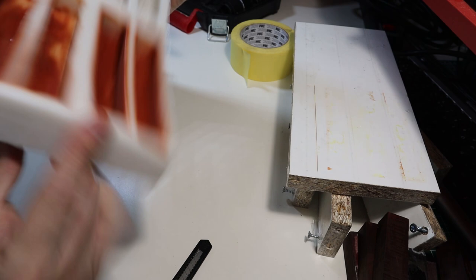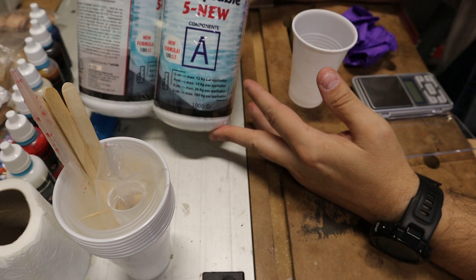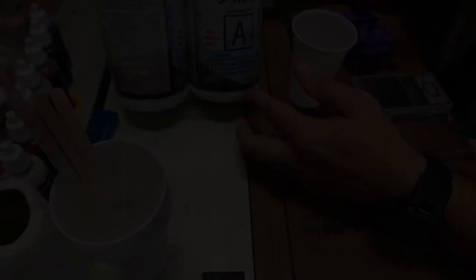It's quite heavy, so I'm going to put it back inside the wooden mold. That way, when we fill it and move it around with the liquid inside, it won't spill over the edges. Now I'm going to prepare the Epoxy 5-5, which is an epoxy resin mixture that can reach up to 5 cm thick.